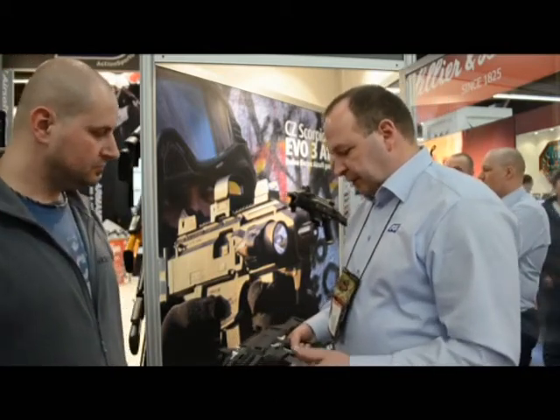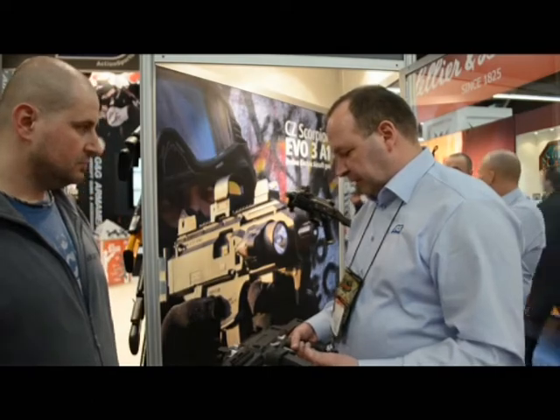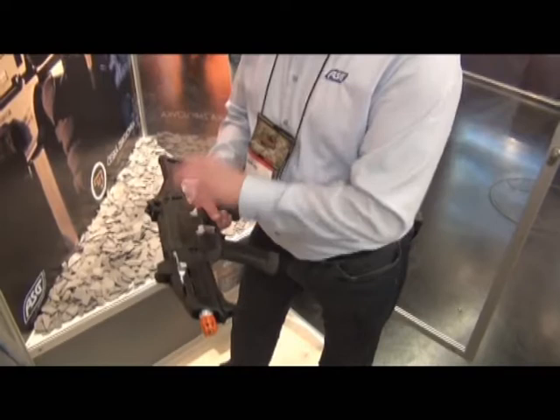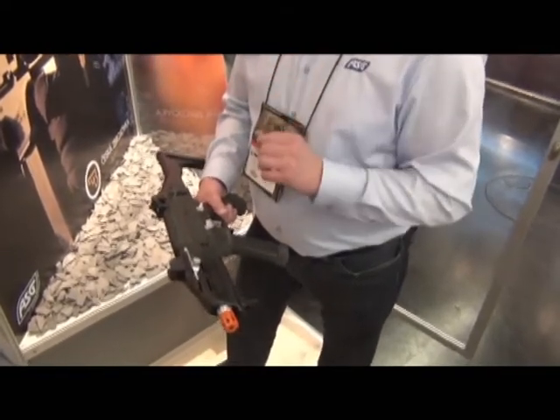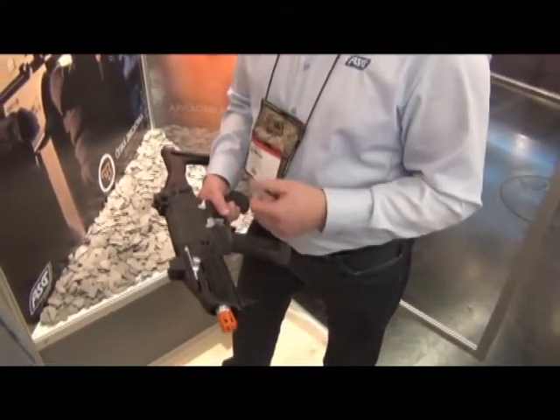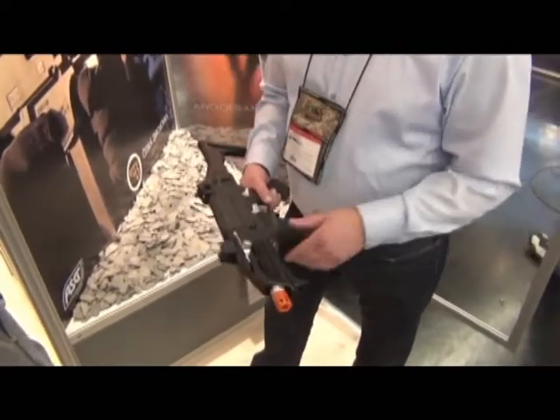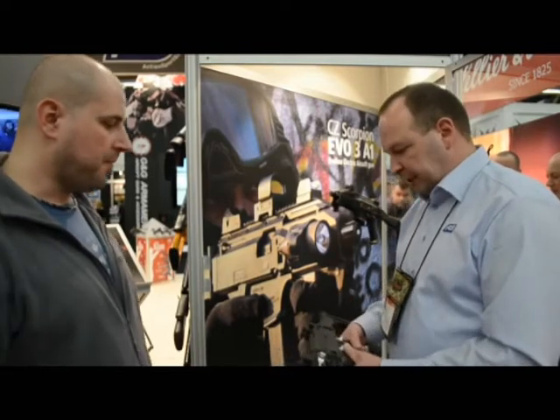Some of the unique features of this gun are that the motor, the gears, and the cylinder set are compatible with the version 2 and version 3 gearboxes we know in the market. Most of the rest is replaced with electronics, which gives this gun more functions.